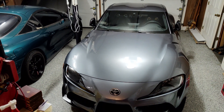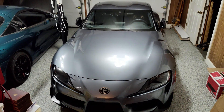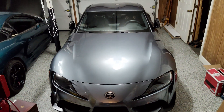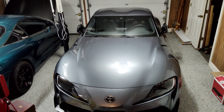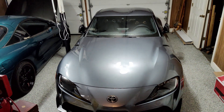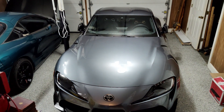Welcome back to Grumpy Vet Garage. Today we're going to do our first actual mod on the Supra. It's very important before any kind of performance mods are done on any car that you actually take care of maintenance, or in this case preventative maintenance. What we're going to be working on today is a catch can.